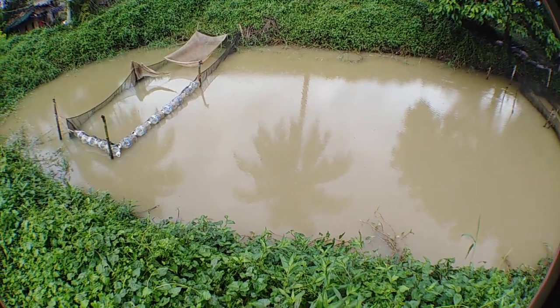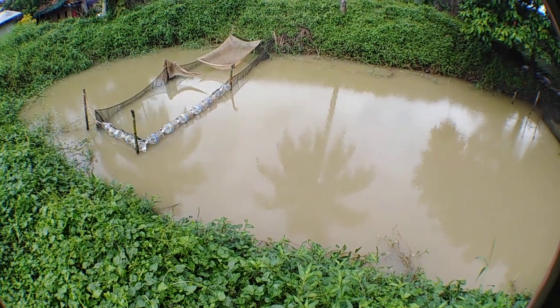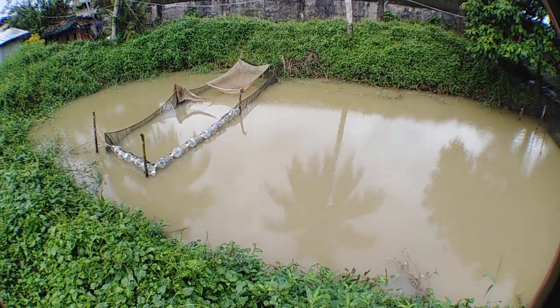Good morning guys, Gio here at Gio Belkoy Center. Today I'm going to show you what I have done with the fish net, fish cage.